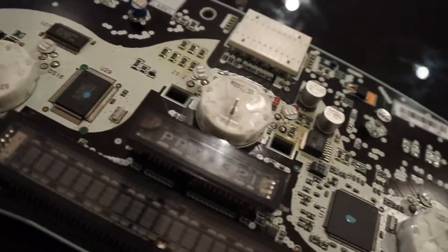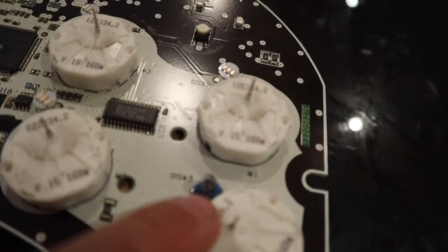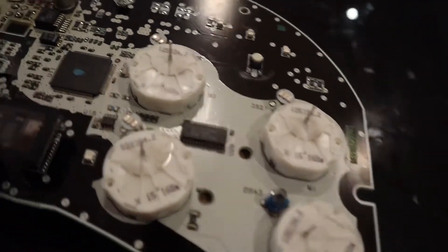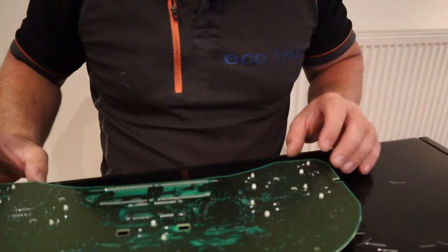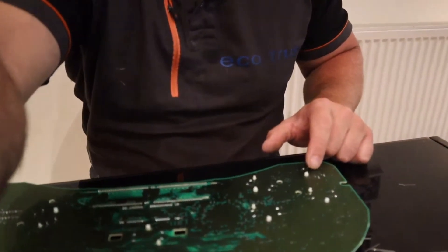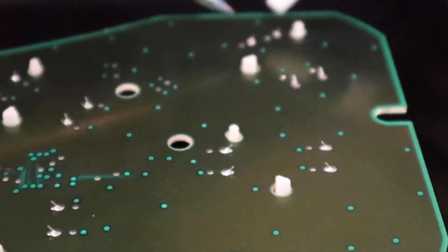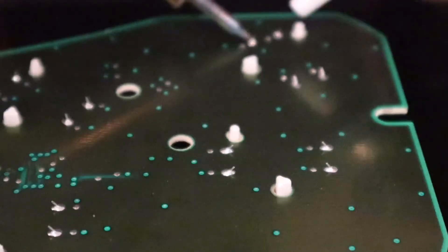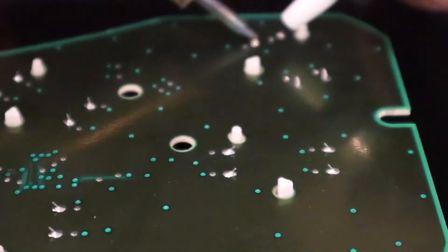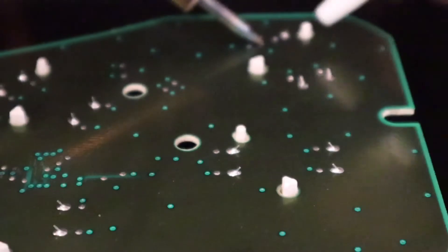We've got all the bulbs changed out now — all the new ones, except that one there. There seems to be a bulb missing from the pack, but they're all the old bulbs. Right, let's move on to stepper motors. We'll start with this bottom one. Using the soldering iron and a solder sucker, we're going to heat up the solder and then suck it away to release the motor. That's the idea anyway.